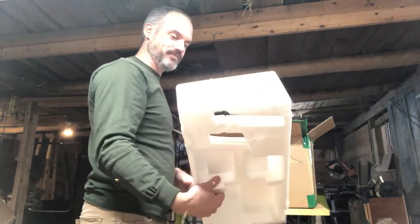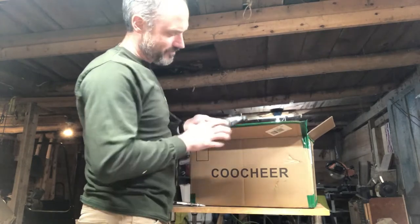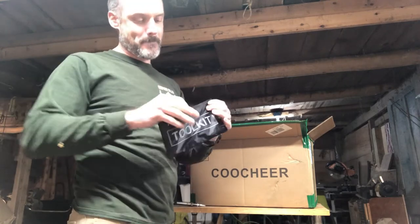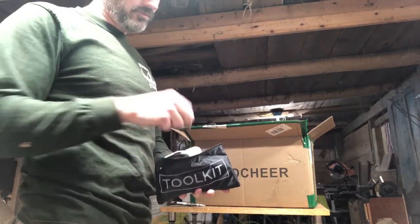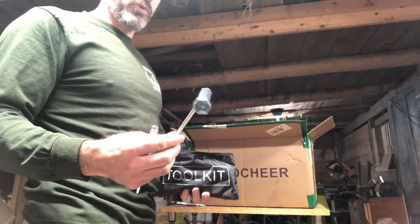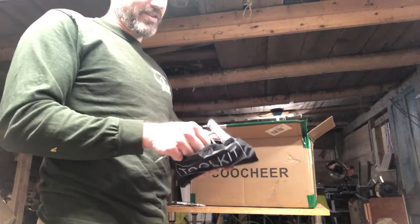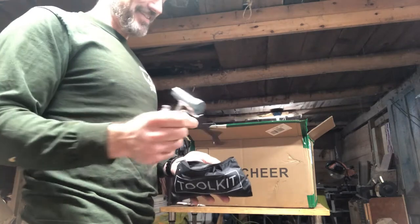What else we got? A little styrofoam stuck on our tool kit. Looks like a carb screw. The tiniest little sprocket tool I think I've ever seen. Little allen key. Oh my gosh, look at the little log dog teeth.